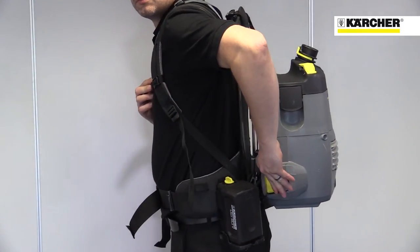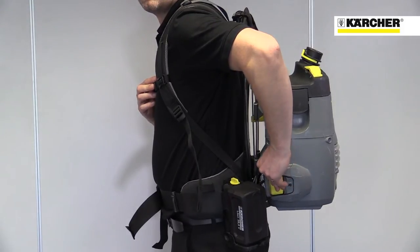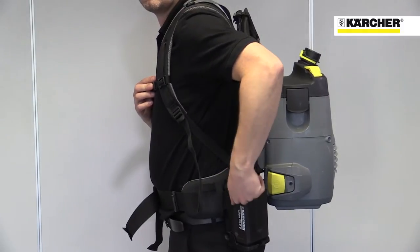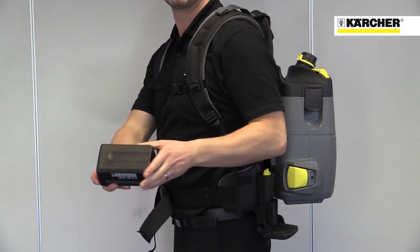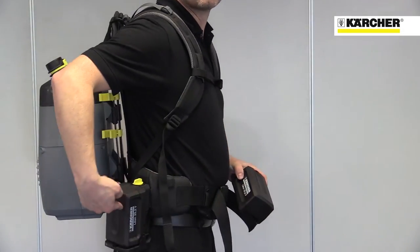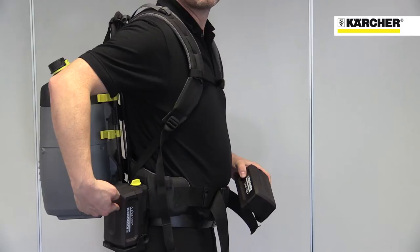The on/off switch can be operated while the machine is being worn. Accessories are stored on the belt for easy access. The hybrid version features two powerful lithium ion batteries that attach to the waist belt, meaning the weight of the batteries is carried on the hips and not on the back.